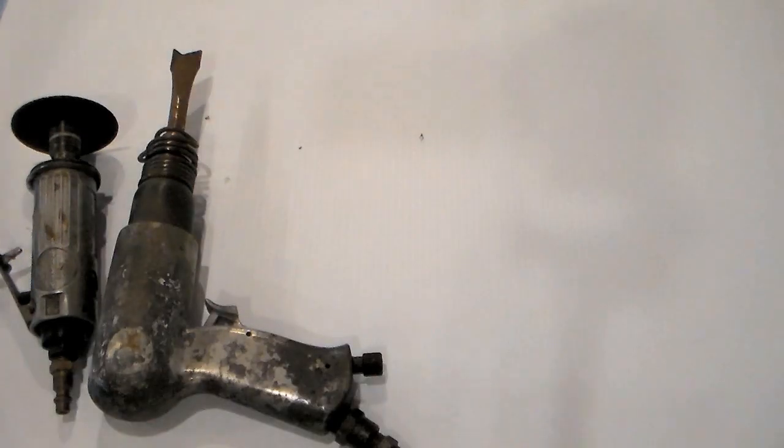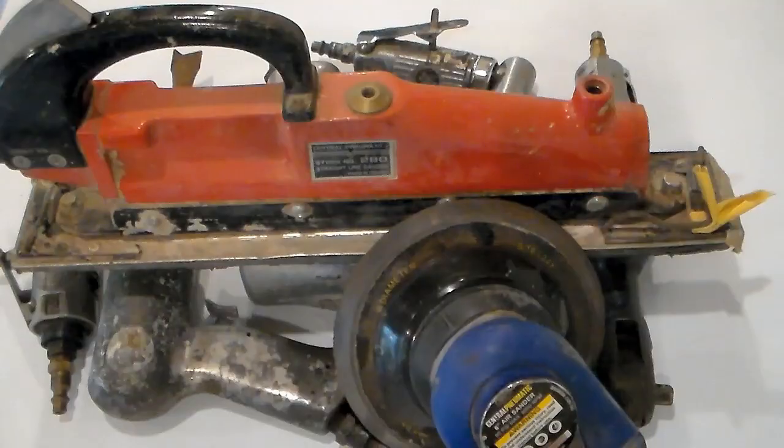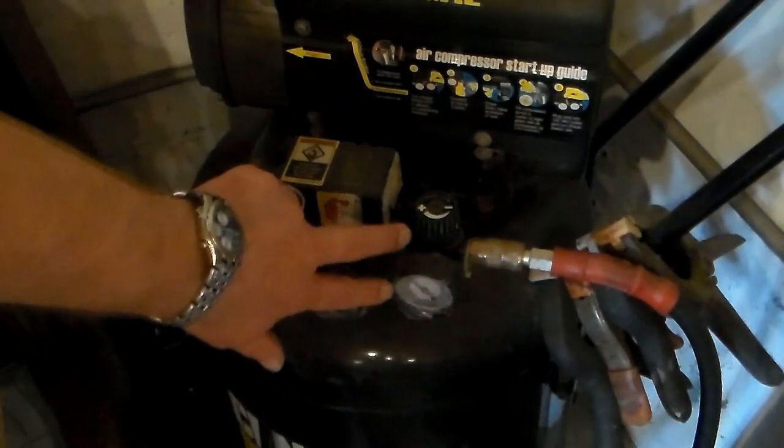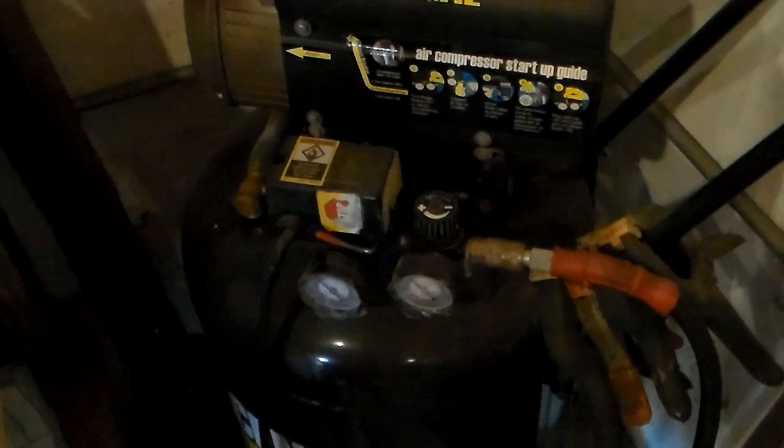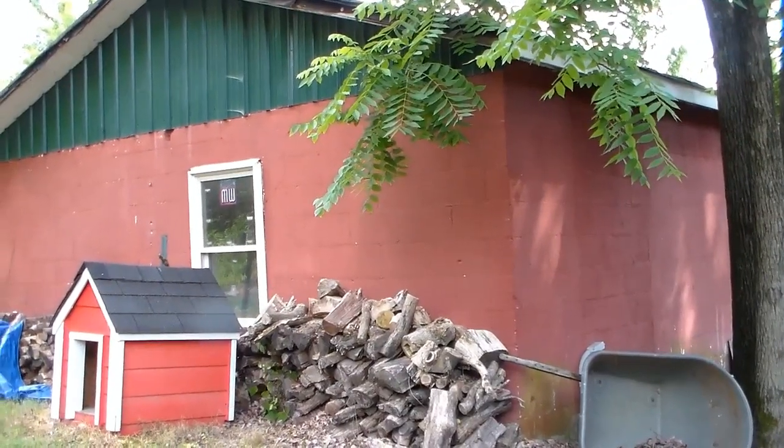From impact wrenches to grinders and sanders, I've put this compressor through its paces using many tools over the years. My biggest complaint with this compressor is exactly the same as the complaint I had with the three gallon model that I reviewed in an earlier video — it is obnoxiously loud.